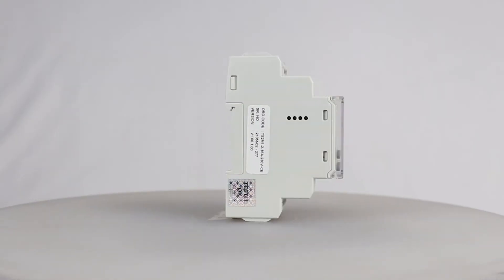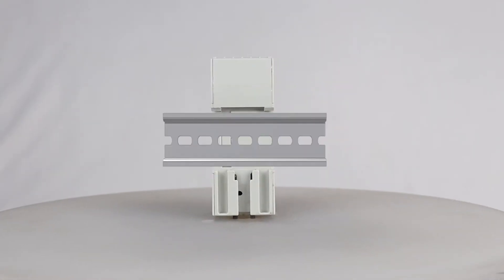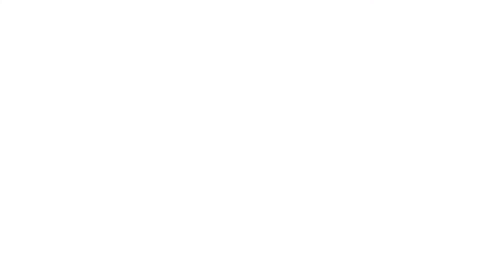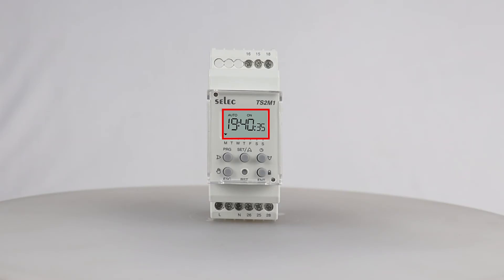The product is developed in a compact size of 35mm DIN rail mount. It comes with a bright LCD display which provides a visual indication of real time, real day, and relay on or off conditions, and many more.